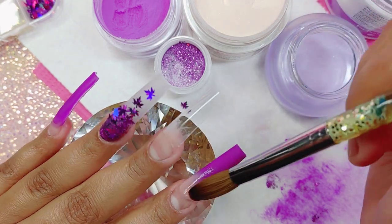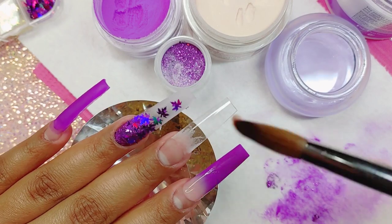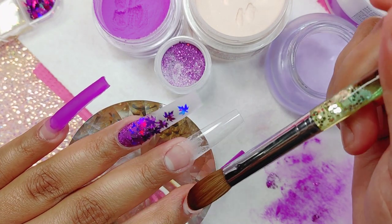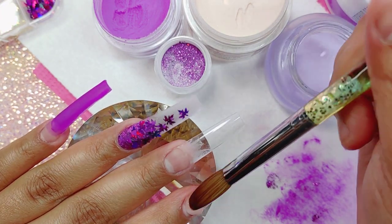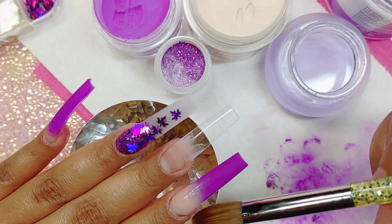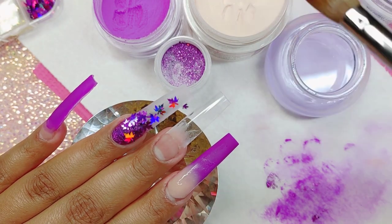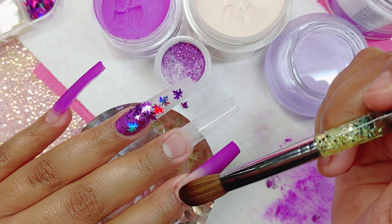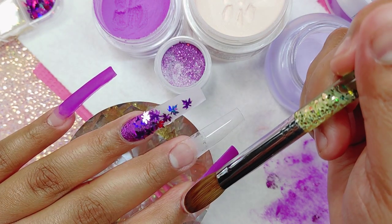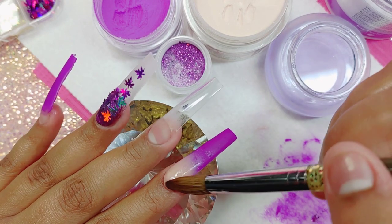I'm going to be taking Second Nude from Not Polish. If you guys didn't know, we do have a coupon code with Not Polish and I'll have their link down below as well as my coupon code for you guys to use on their website. Honestly, I think they're one of the best brands out there in the market.